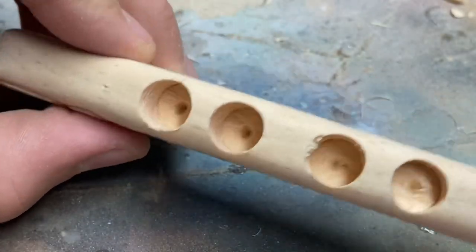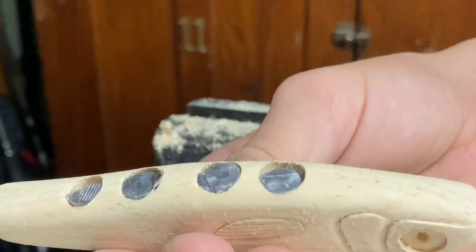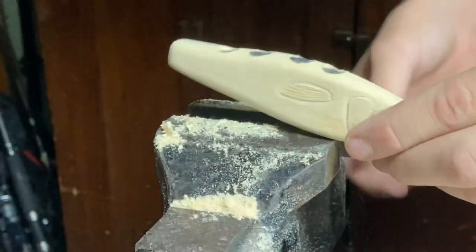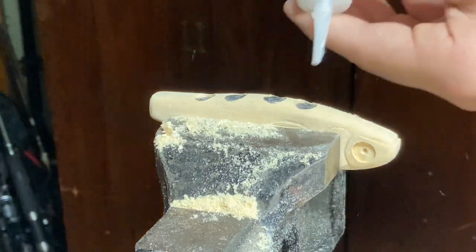I'm going to put as much weight as I can in here and show you that. Got a lot in there — I really smushed them and piled them in.